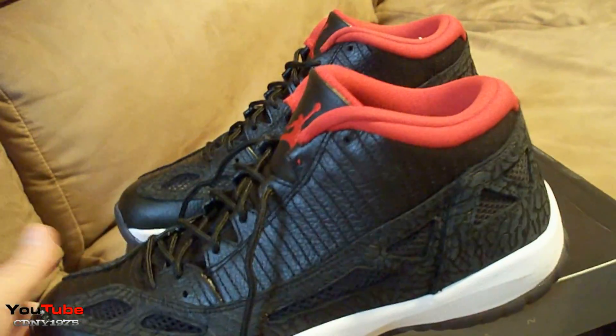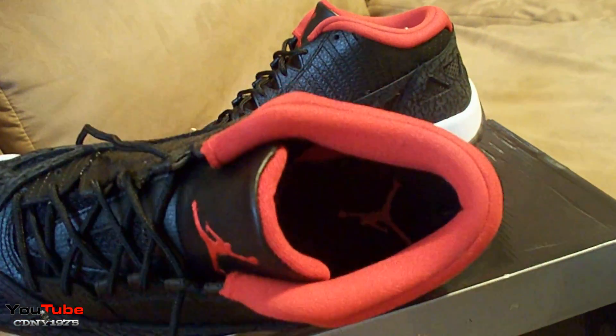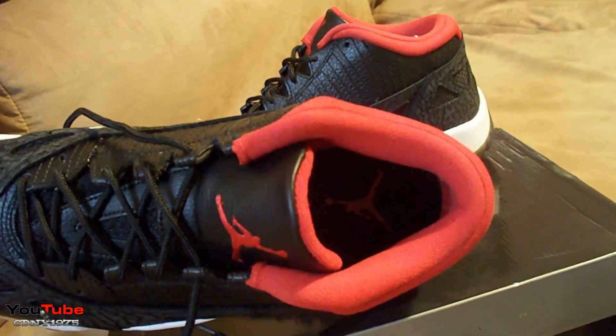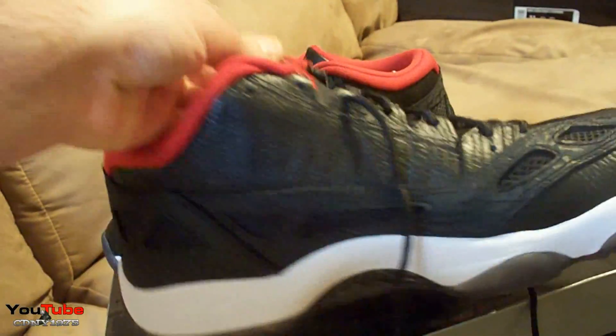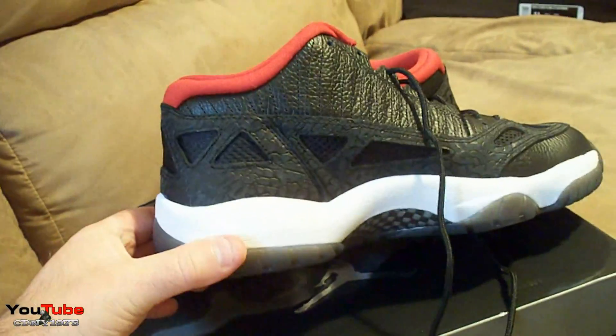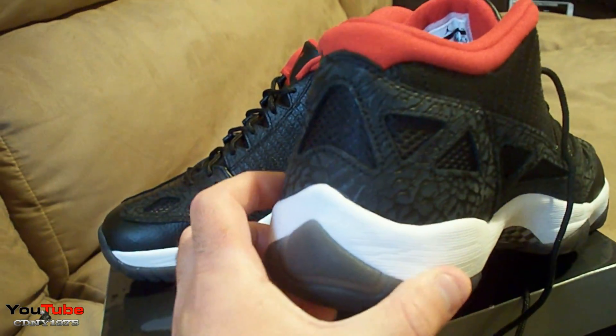You have a red sock liner and a red Jumpman on the insole against a black insole. That's pretty much it — there's not much more to go into detail on these.